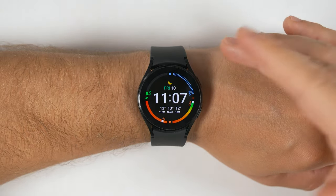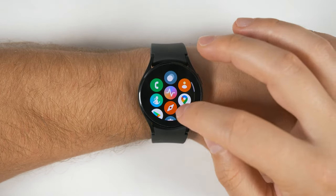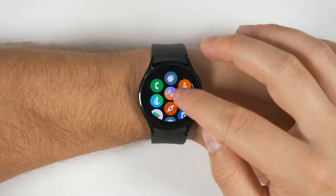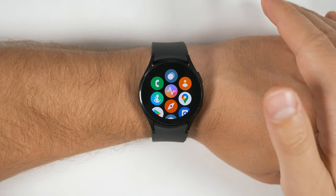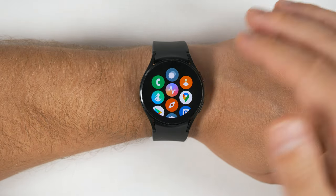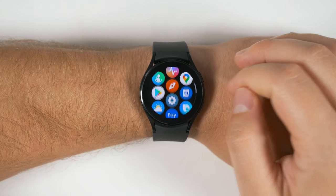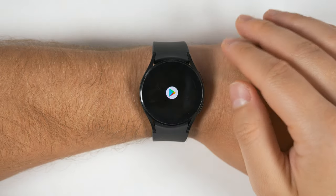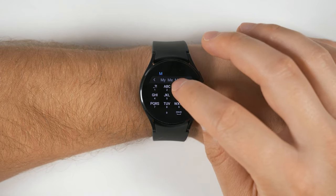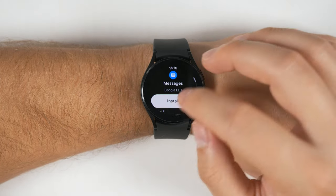The first thing I want to talk about are the missing applications, and there are two of them. If you swipe up to review all of your applications and scroll down, one of the first things you'll notice is that there is no messaging application installed. That's a pretty big problem because without a messaging application, you can't reply to messages from your watch. Fortunately, there is a messaging application you can download — Google's own messaging app. Open up the Play Store app, tap the search icon, tap the keyboard, then type in 'messages'. That'll bring up Google Messages. Tap it and tap install.